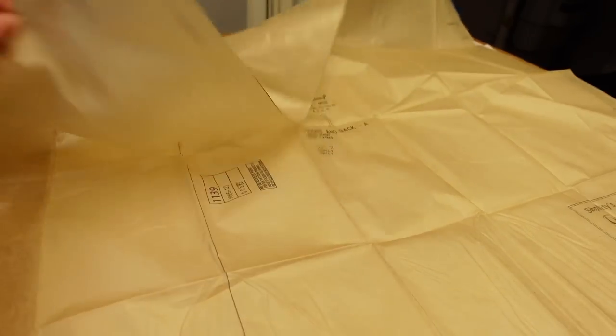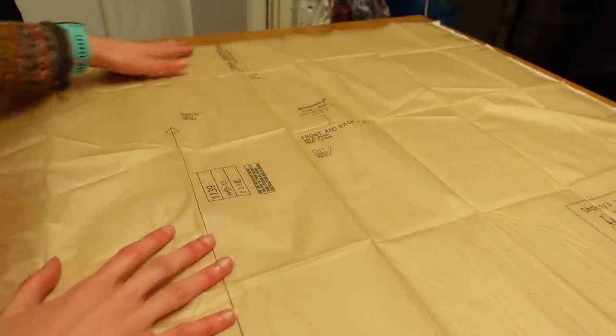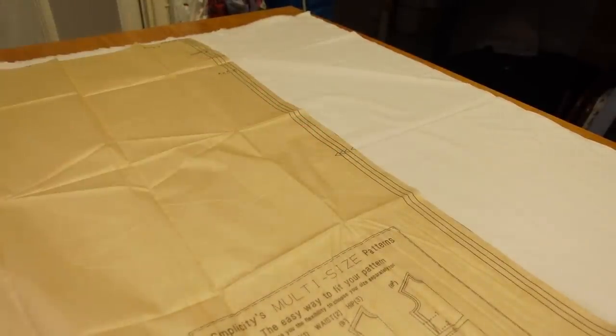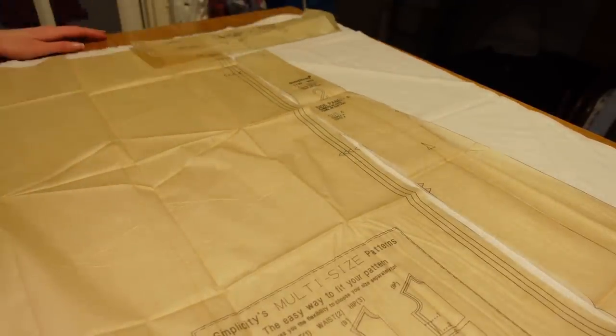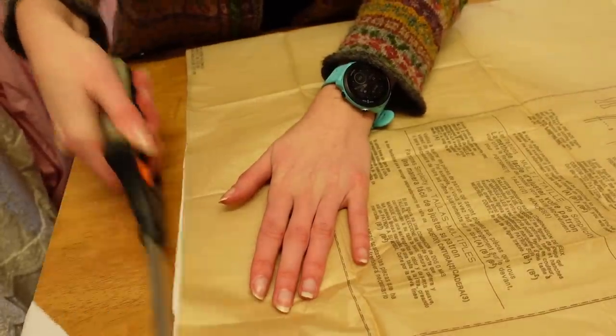My first challenge with this pattern was the cutting layout. The front and back pieces are just a big rectangle, but whereas the Victorians would have used the width of the fabric, my fabric was so wide that there wasn't a way to avoid this awkward rectangle along the edge. It would just about fit the side panels on, but all the other pieces were too wide to get out of this part. In the end I decided to just go for it and deal with the wasted fabric later.